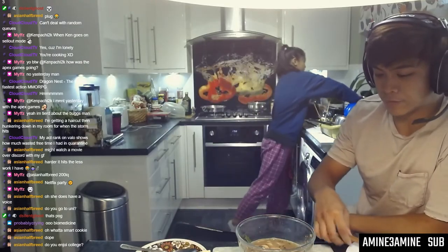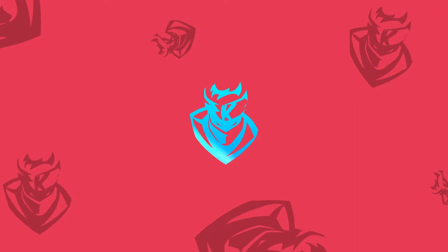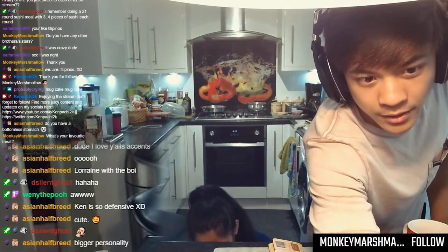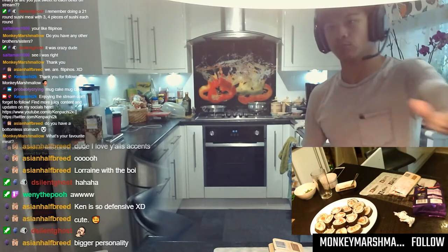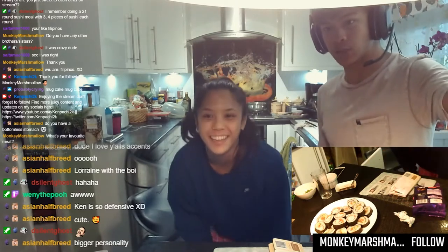Should I just start making a move on the mug cake? Alright boys, big content here. I'm going to show you guys how to make my version of a mug cake. What you need is a webcam here and a webcam here so people can see.